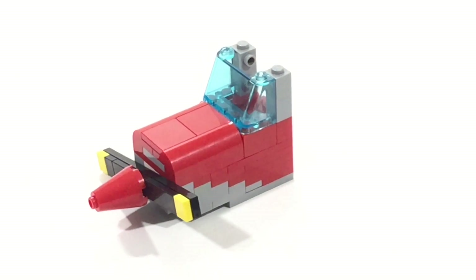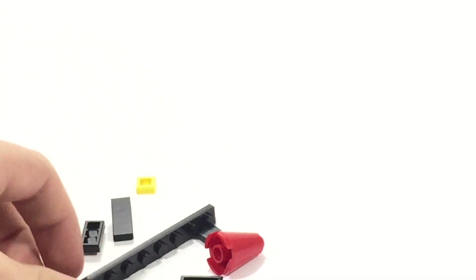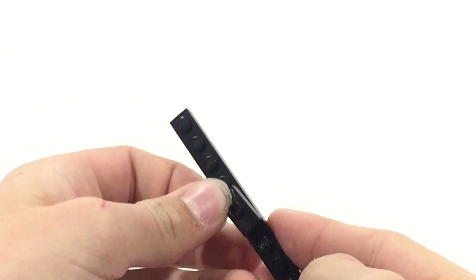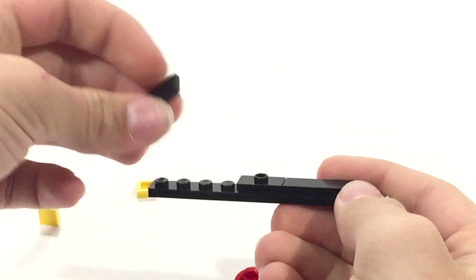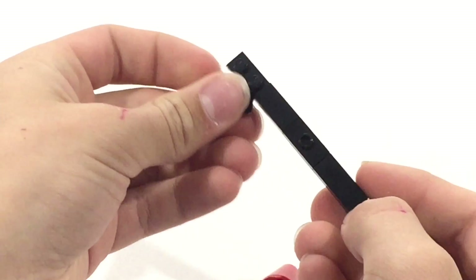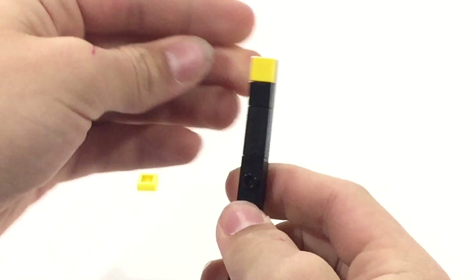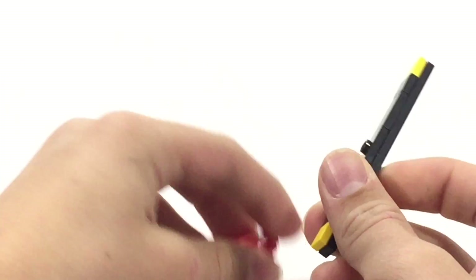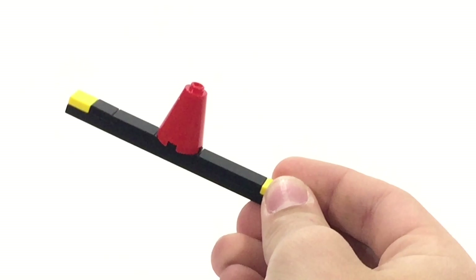The last parts we're going to do is the nose. Start off by making the propeller — these are the parts you'll need. Put one of these black jumpers directly in the middle of a 1x10 plate. Put threes on each side of it — these are 1x3 tiles. You can also use a 1x2 tile along with a 1x1 tile. Put a couple of yellow bits at the very tips of the propeller and put your cone on. It's a pretty simple propeller design, but it works.